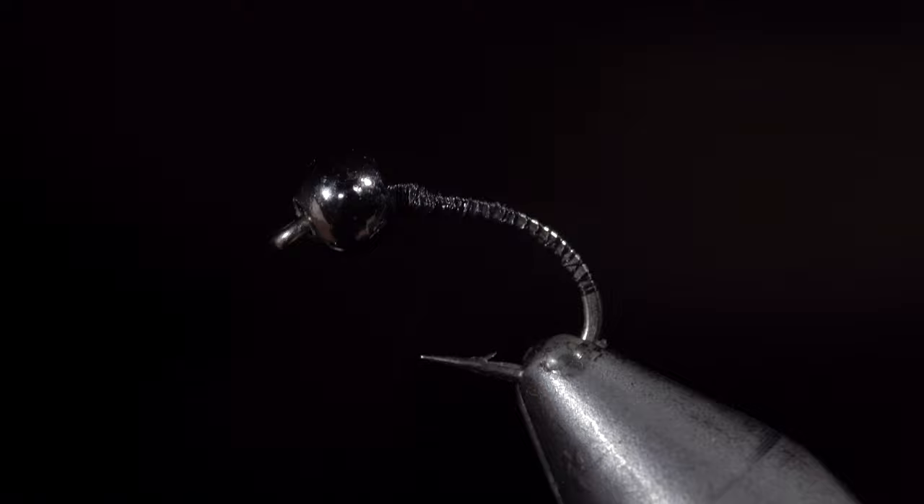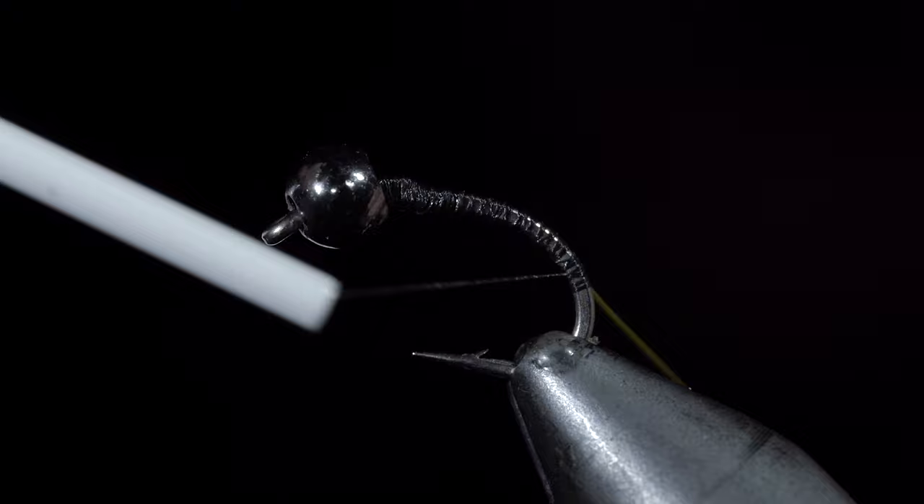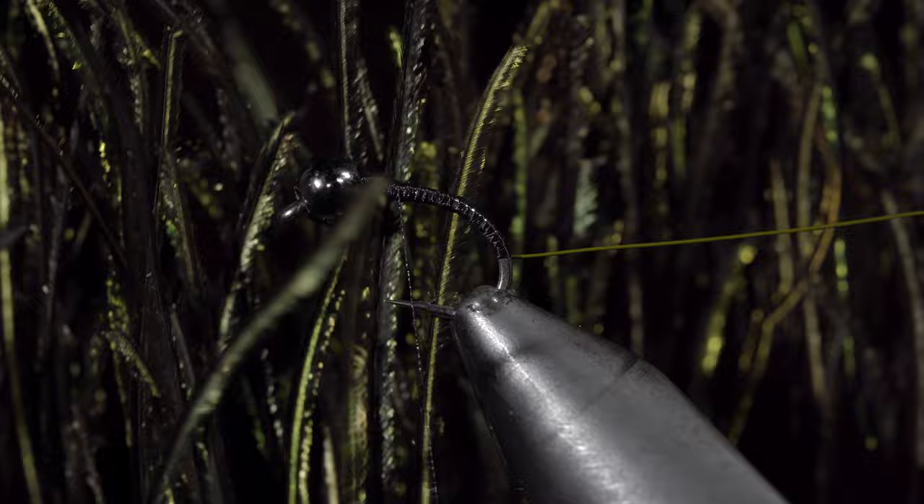We'll then grab some small olive wire, securing it to our hook shank and wrapping into the bend of the hook. Once complete, we will return our thread forward and grab some peacock herl. We'll select about three feathers, secure them to the head of the fly, wrapping back towards our wire.